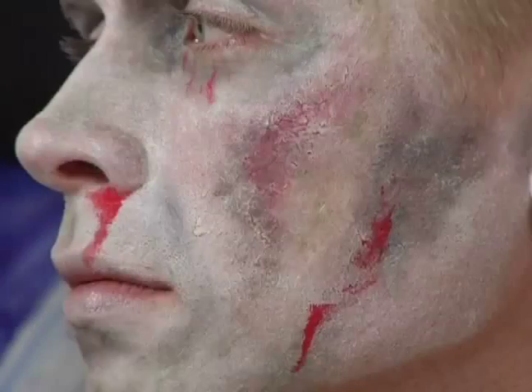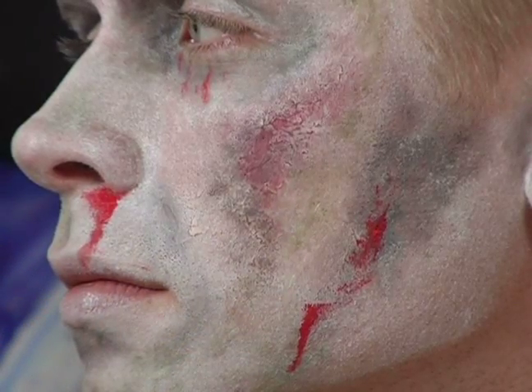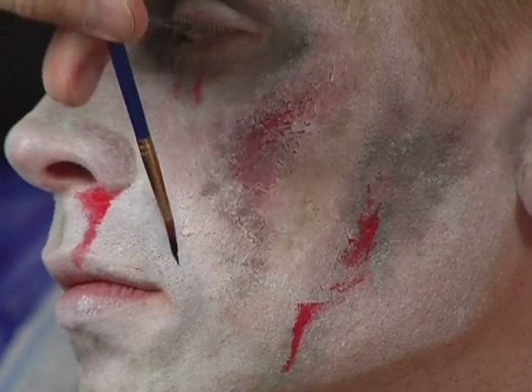Hello, I'm Matt Cale, and on behalf of Expert Village, I'm here today to show you how to make a zombie costume. For the more gooey wounds that you have, the areas of the brighter red, you can also consider adding in some stitching. Perhaps this person had a more intrusive autopsy before they were put in the ground.